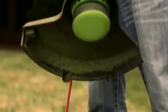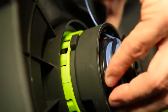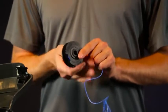When the trimmer runs out of string line, there are two different solutions for replacing it: either install a new pre-wound spool, or take the current spool and manually load new string into it.